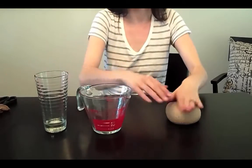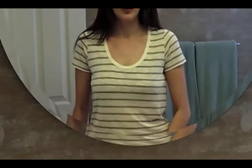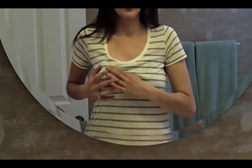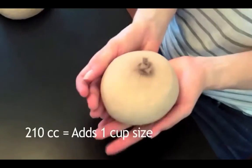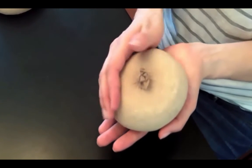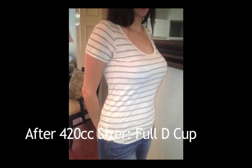Once you're finished making the sizers, you can try them on with a sports bra to experience the look and feel of a particular size of implant. There's no exact way to translate cc's to cup size, but doctors approximate that roughly 210cc's will increase your chest by a cup size. In this video, we made 420cc implants, boosting our model from a B cup to a full D cup.